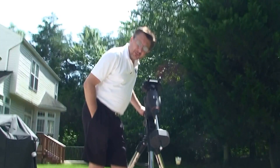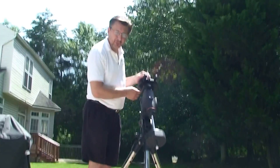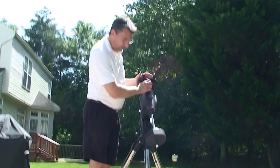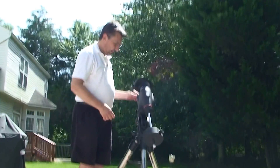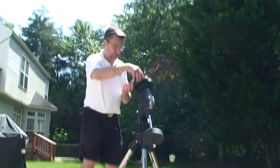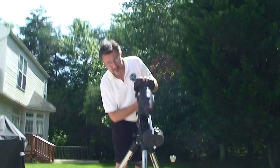The next thing you're going to want to do is to mount the telescope. You'll notice that there's two knobs right here — you want these facing you. In order for these to turn, there's a clutch mechanism here and you turn it counterclockwise. You can see it's easy to turn. So face the knobs towards you, towards the back, and lock in the clutch.